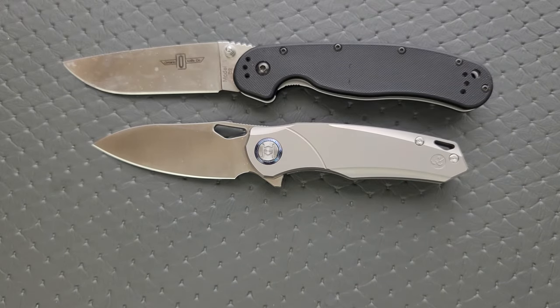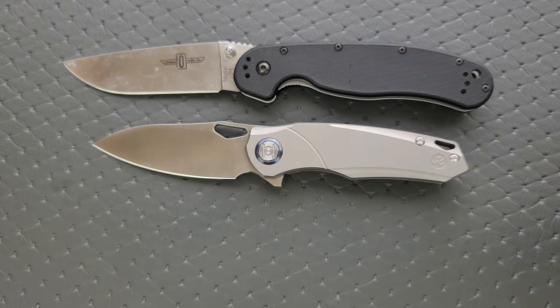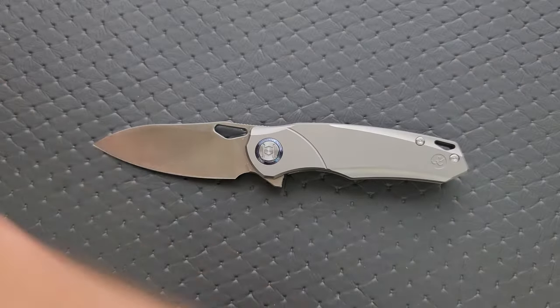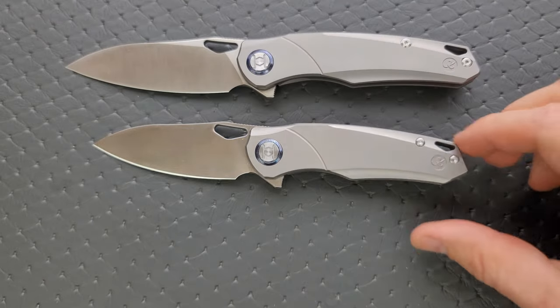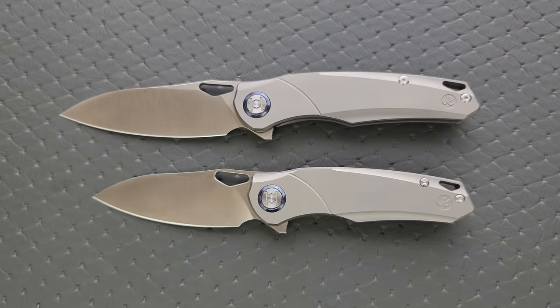Last but not least, let's put it up against the Benchmade Bugout — a little bit shorter. Actually, let's put it up against the full-size one. You haven't seen the review on the big Kunwu yet, but there it is. If you're wondering what the difference is, there you go.